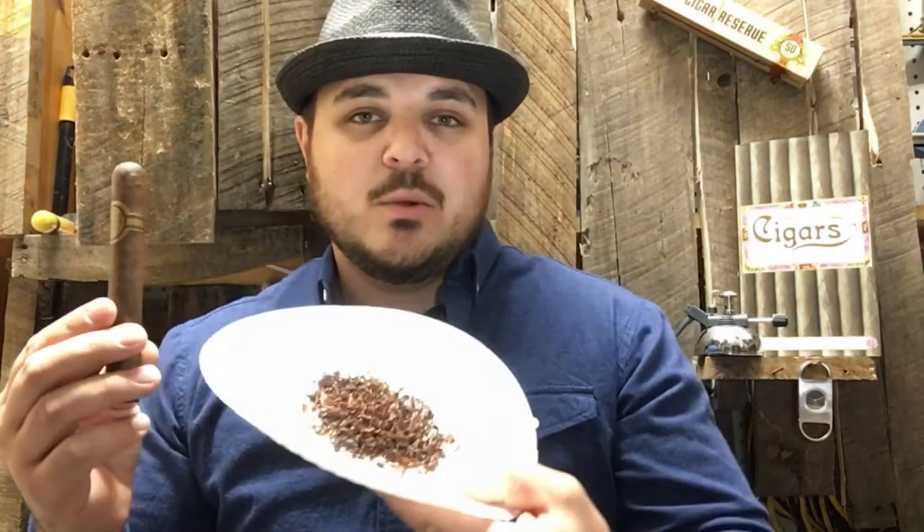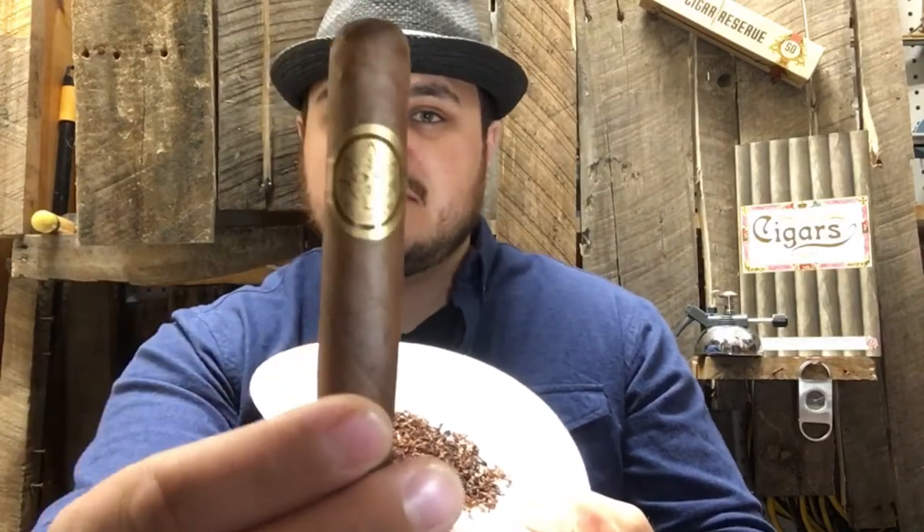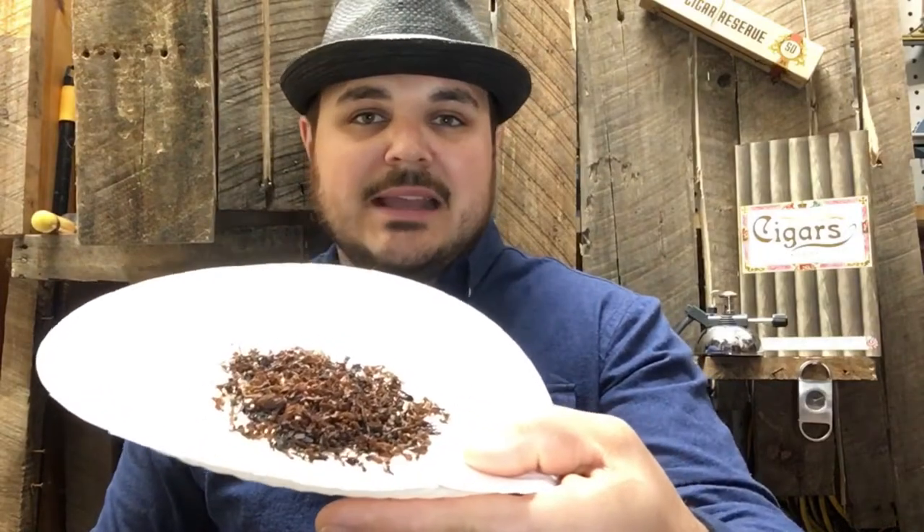Hey there, YouTube. As blasphemous as it could sound to some cigar smokers, I am going to combine this cigar with this pipe tobacco. This is just a Sosa that I'm going to be trying it out on — it's a nice, cheap, everyday cigar. And this is some Lane 1Q, a really popular pipe tobacco blend.